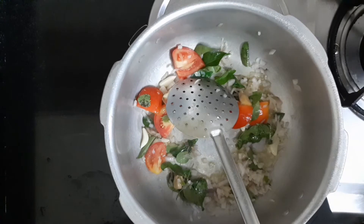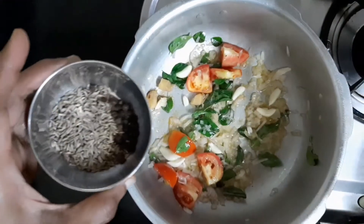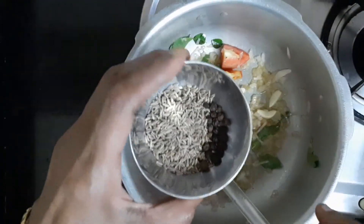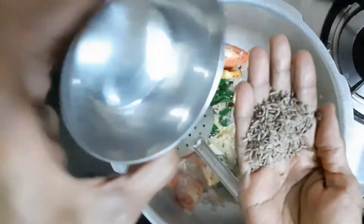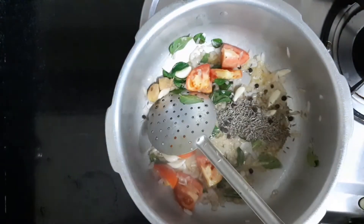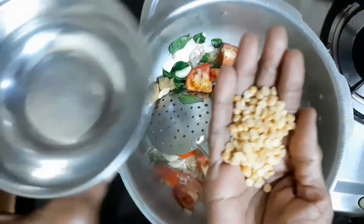When it comes to the dish, add 1 teaspoon of salt, and add 1 teaspoon of salt.